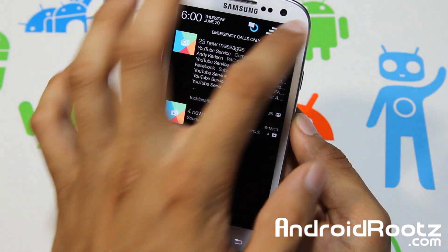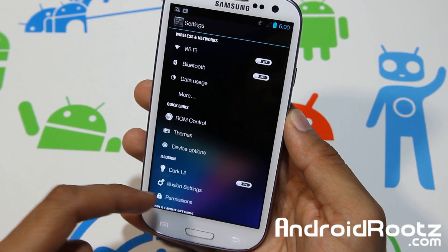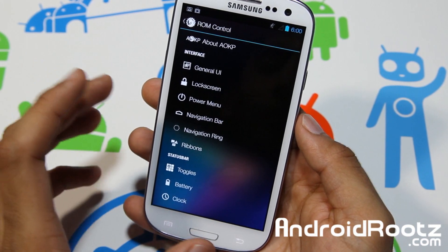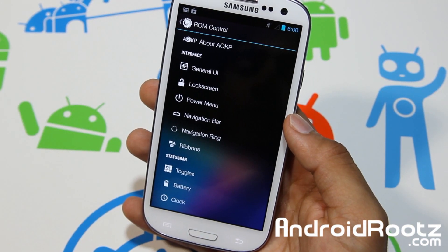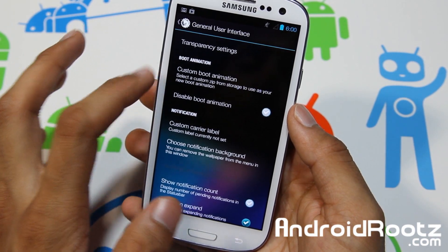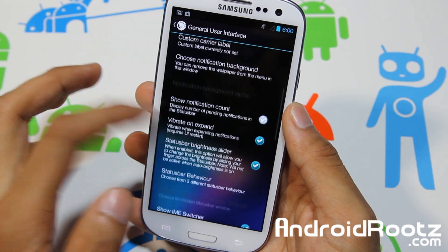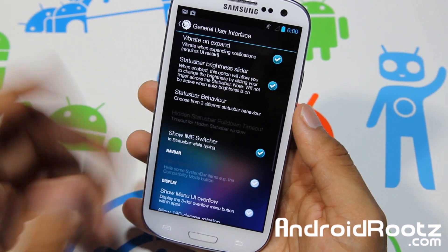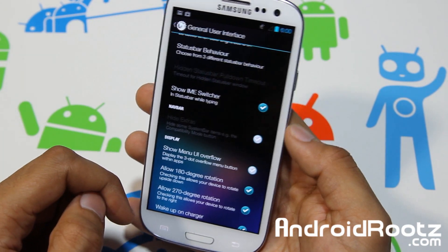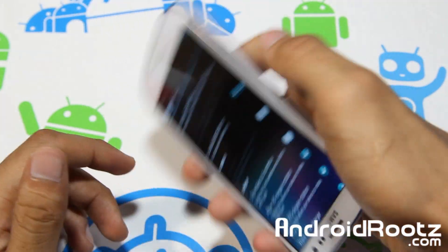If we dive into settings, I'll show you those Halo heads too in just a bit. You also get the AOKP ROM Control features — the full-on ROM Control from AOKP. Let's go into General UI and take a look. You've got custom boot animation, or you can disable it for a faster boot up. You can do nav bar and all that. 180-degree rotation is available, and it works at all angles.